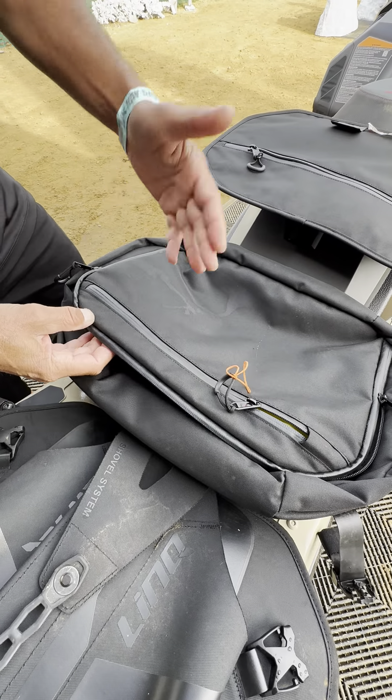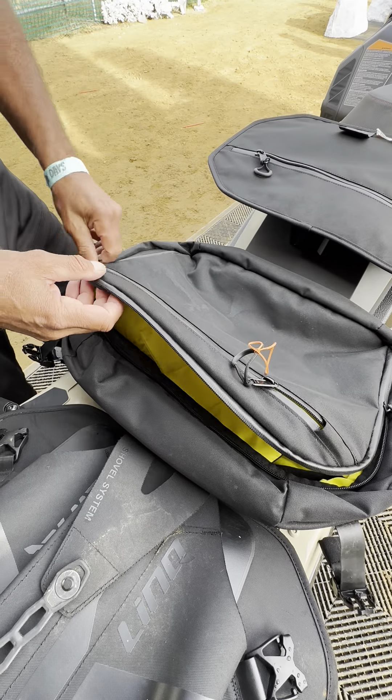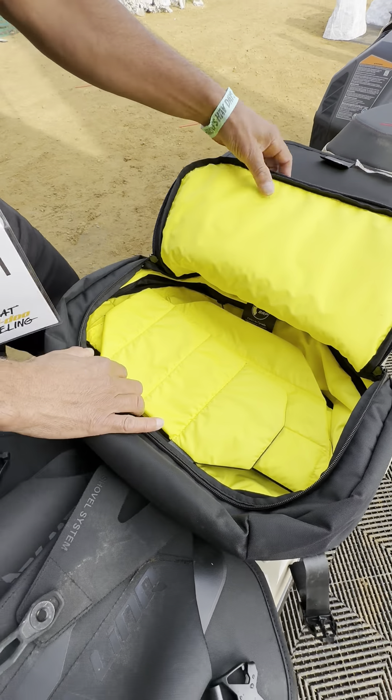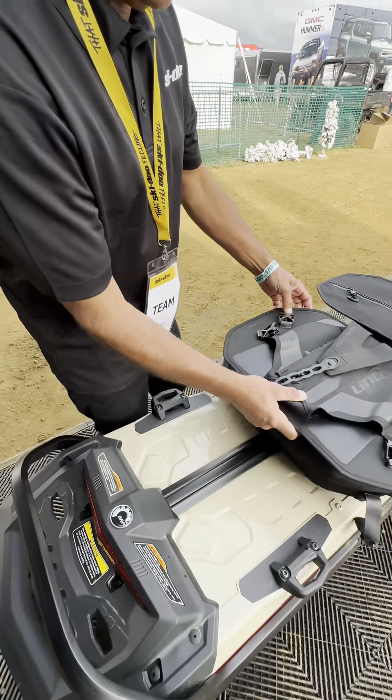How this differs is we've seen the T-zip zipper that comes across — that's 100% waterproof. This is less waterproof, but I have no problem with snow; I never have water getting in my bag. It's yellow inside so you can see all your stuff, and it comes with dividers so you can divide up all your gear.